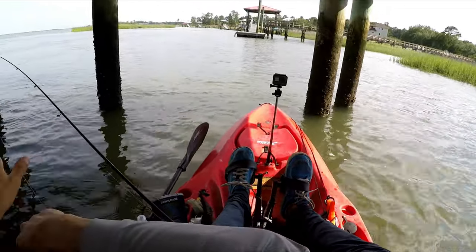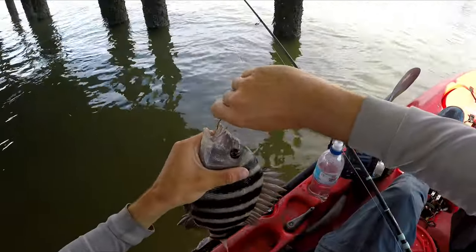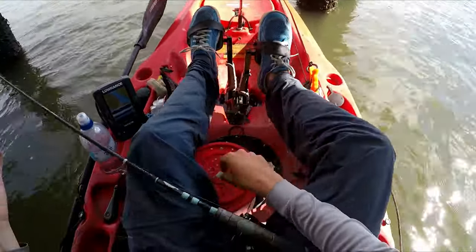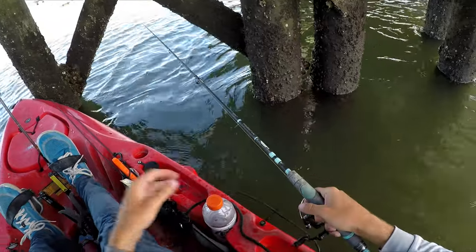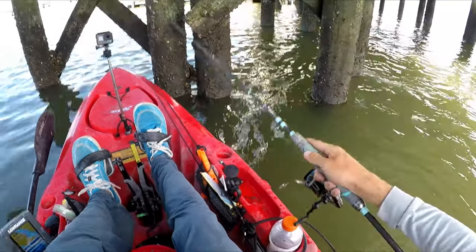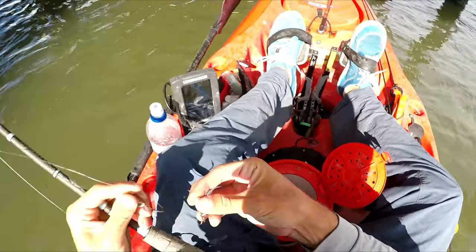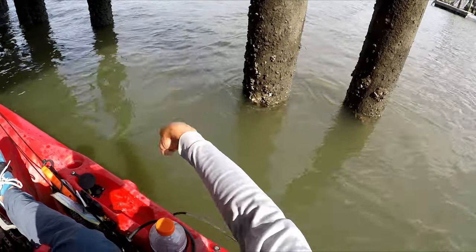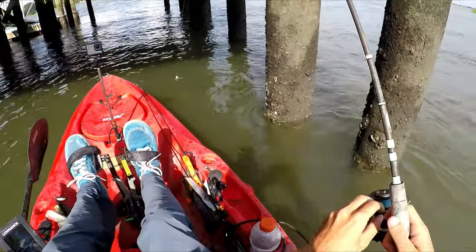Third fish of the day — a small one again. The current's going that way, so I'm casting here and letting it float to the piling. The reason I like to fish pilings that are grouped together is because there's more of a break in the current — they cover more area. In between grouped pilings there's less current, and the fish like to sit there. It's that simple.